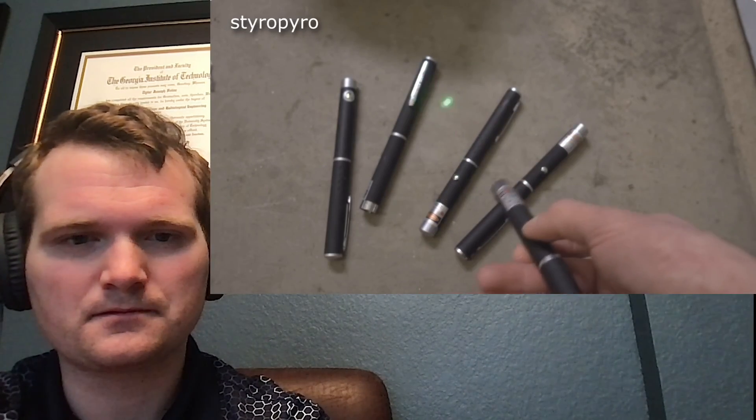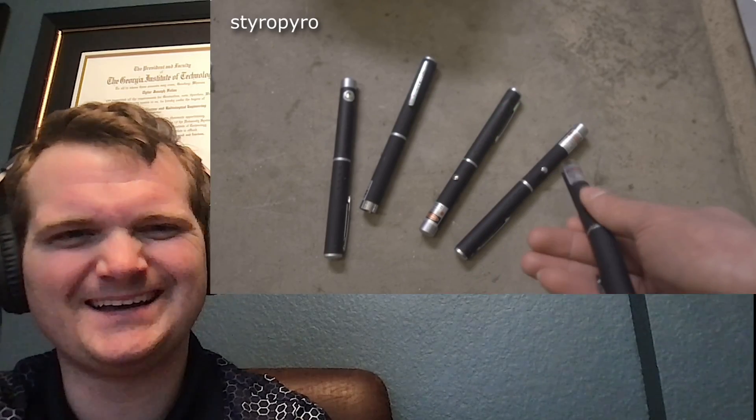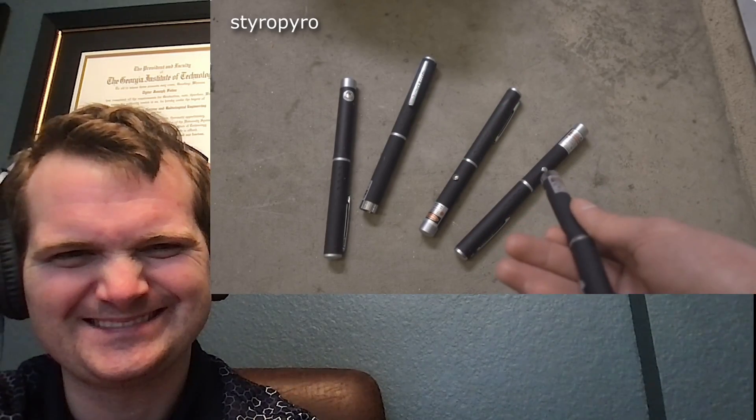I recently bought some green laser pointers on eBay and somehow they ended up even worse than my already low expectations. So I'm going to tear these things apart and see what I can do to make them stronger. Half of them don't work in the slightest bit, and the ones that do work are incredibly dim. Perhaps the biggest issue is that these things can't even light things on fire — in this day and age, my laser pointer should be able to incinerate the things it's pointed at. Anything less than that is quite embarrassing.